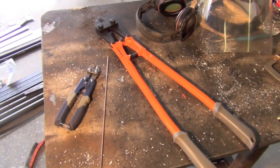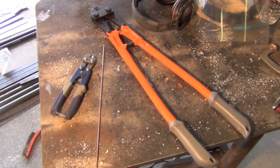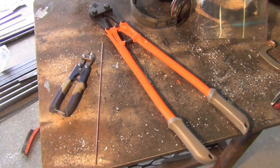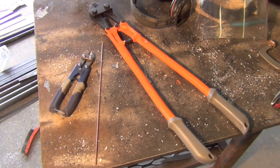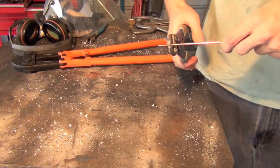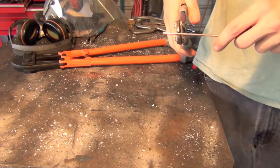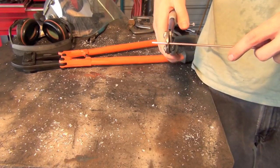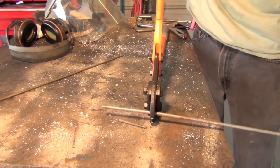Something I might advise a newer welder to do is to maybe think about buying a couple good pairs of bolt cutters. I've got this pair of mini bolt cutters which comes in handy a lot of times for cutting things like 1/8 inch solid steel TIG wire, stick electrodes, and things along those lines — something I picked up on a whim, and I find myself using these things as often as not.